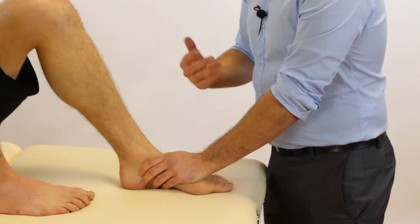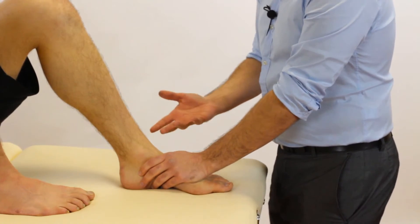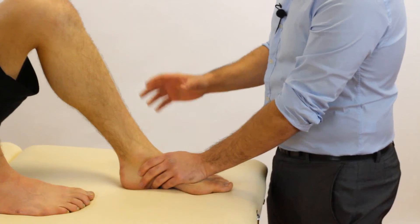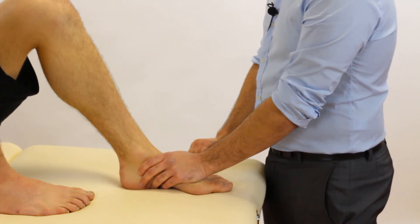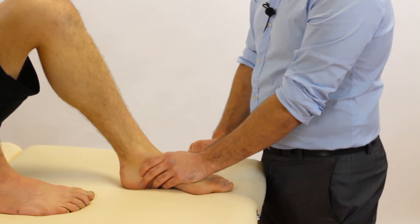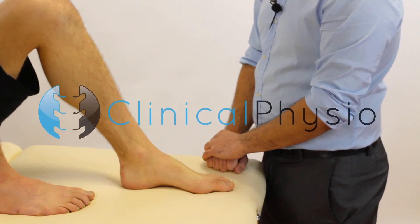So do we like this test? Absolutely. We use it in clinical practice if we suspect instability of the ankle joint and if we suspect our patient has an ATFL tear. We've used the position in the test today because we think it's easier to reproduce, and hopefully you can pick that up and use it in your clinical practice. Thanks so much for watching, and we'll see you again soon right here on Clinical Physio.